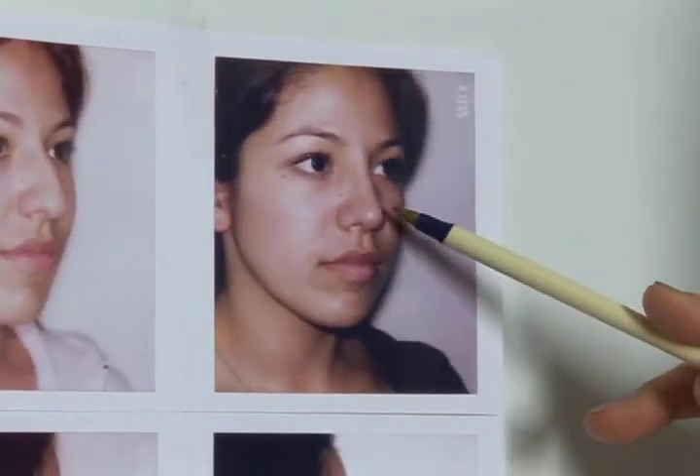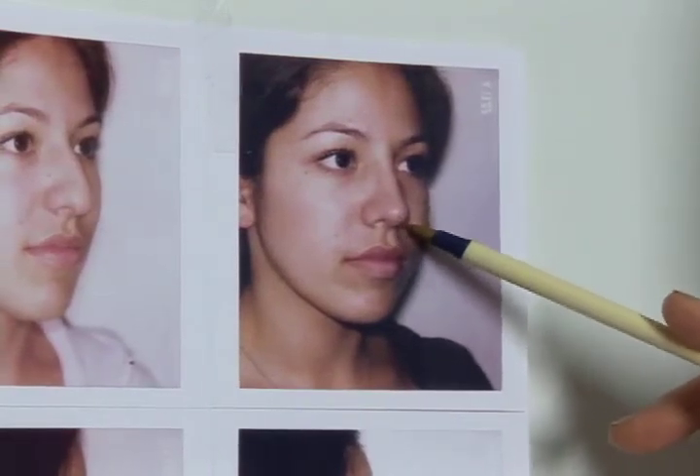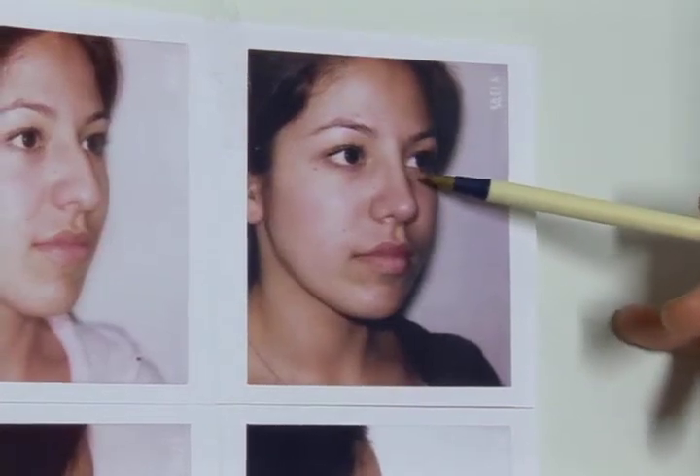Here we've somewhat shortened the nose and reshaped the tip. This has opened up the lip area. Also, we can see that the bump is gone and the nose is now straight.